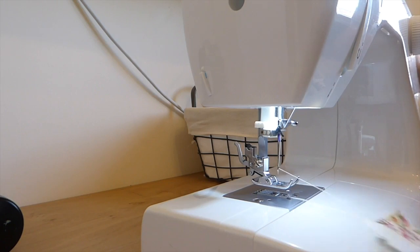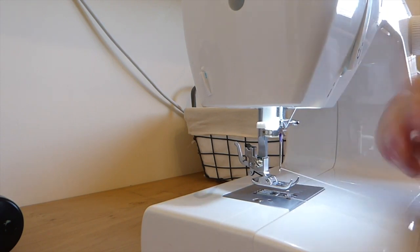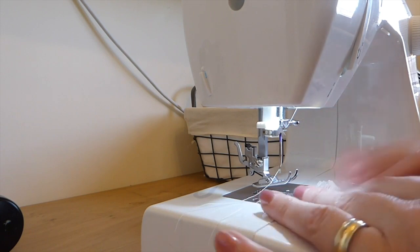Oh, that's not really pretty — I don't know if you'll be able to see it here. I'll just switch this back over to a straight stitch. I just want to tidy up the edges a little bit more and then I'm going to move the camera and show you the end results.